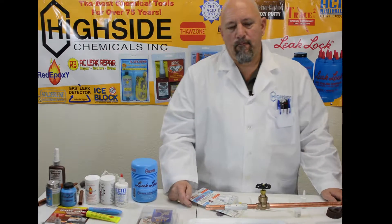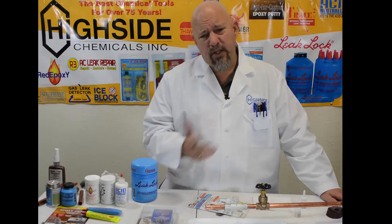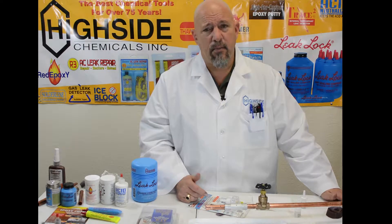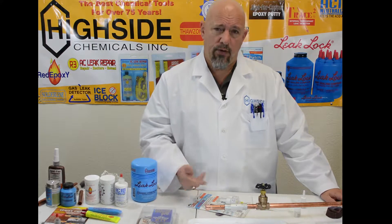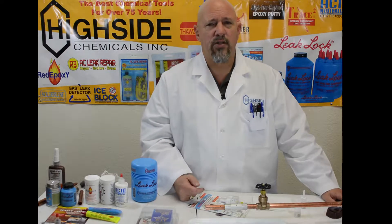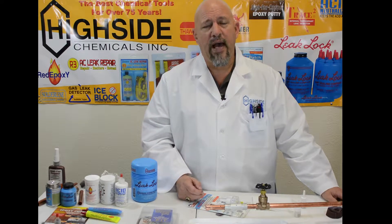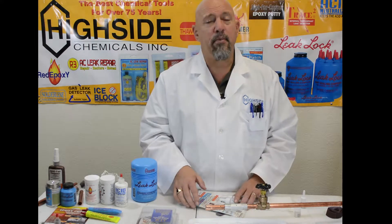Here at Highside Chemical, we try to solve problems as efficiently as possible. So when you get a hole in a piece of copper or aluminum, to fix that, typically in the past you would actually cut it out, create a union and put it back together. Those repairs offer lots of opportunity for leakage, and the callbacks are expensive. So we actually created a product that you can create a repair in seconds that will hold almost any capabilities that whatever system you're working on would have.